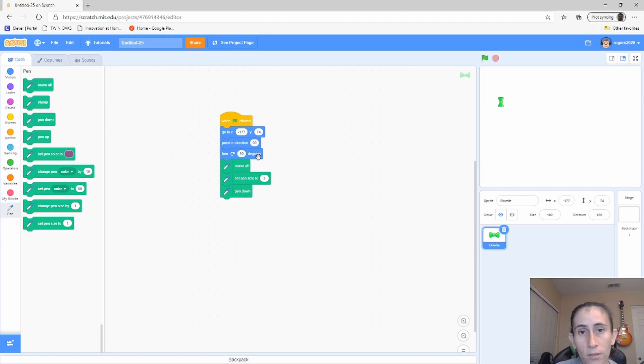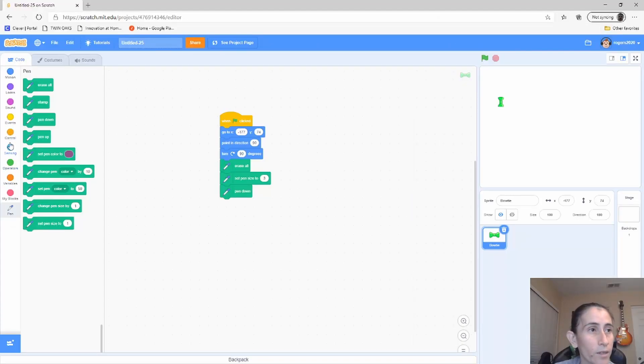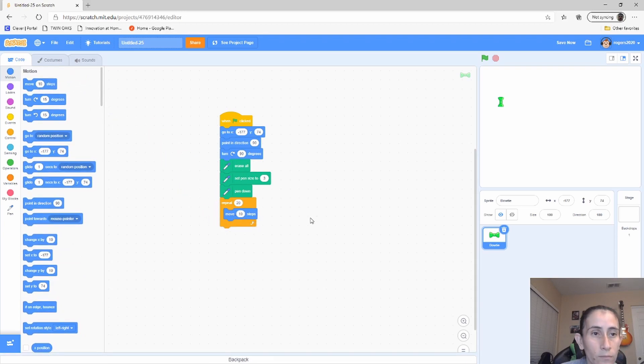Step three: add the letter H. These are the blocks we use to make a letter H on our canvas. We're going to need some repeat blocks. We start by drawing the horizontal line of the letter H — we're going to change the repeat to 20, move 10 steps, and that will draw that horizontal line.